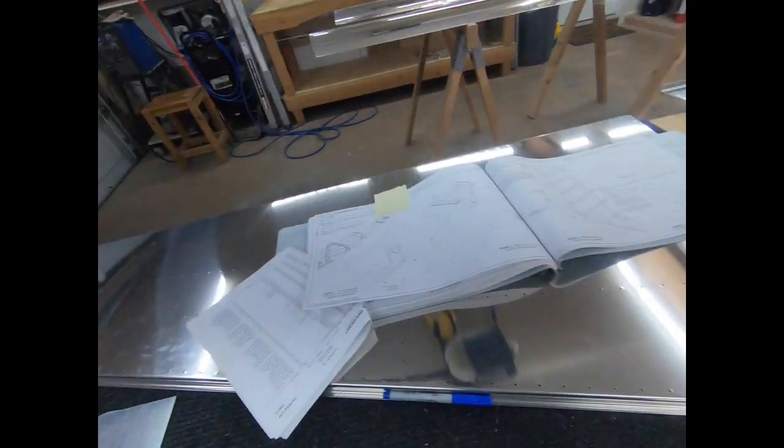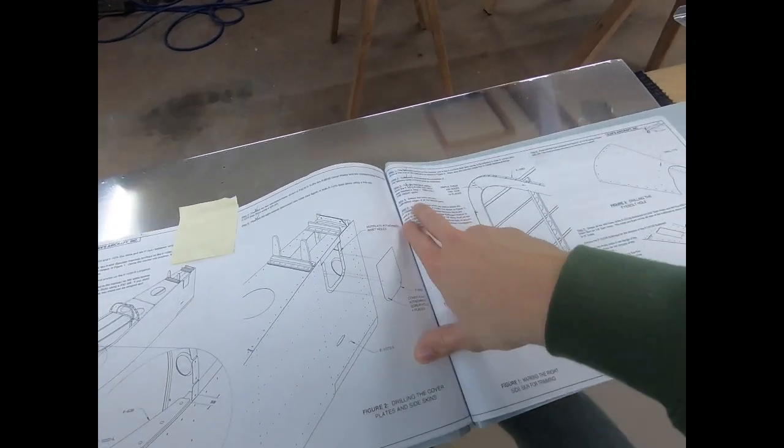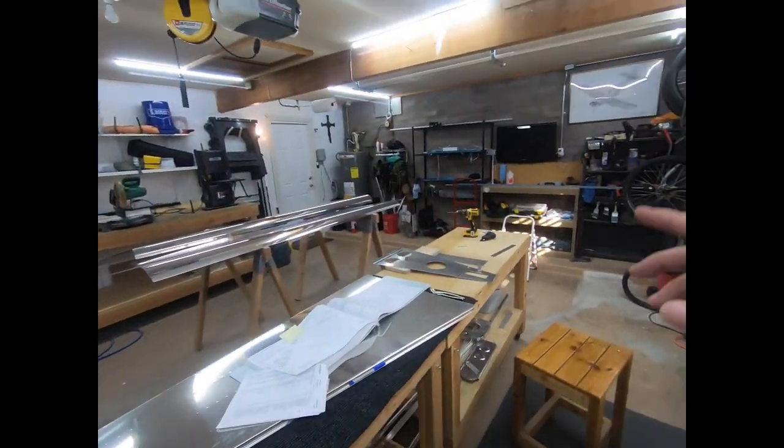Welcome back. Last video we put the whole tail cone together, got everything match drilled and ready to be taken apart for deburring and dimpling. This video we're going to jump right into deburring — probably just do a quick time-lapse because it's not the most exciting thing to watch. For those of you who are also building or just for reference, we're starting on step 4 on page 10-15, which involves deburring all of these parts.